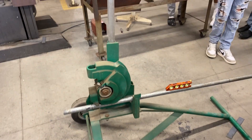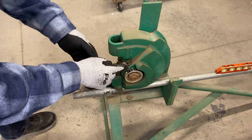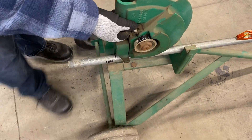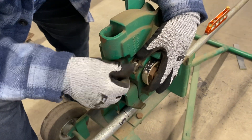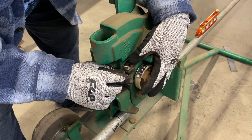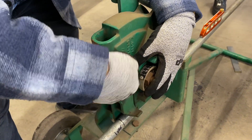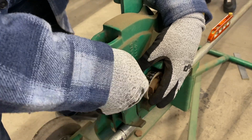Check the bending degrees on the scale and align it to zero degrees. This has a little adjustment screw in here — I can loosen that up and get this aligned perfectly with that zero. So when I get done bending this, it should be right on the money.